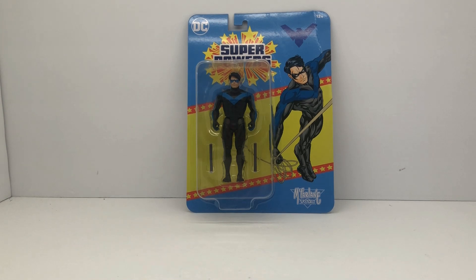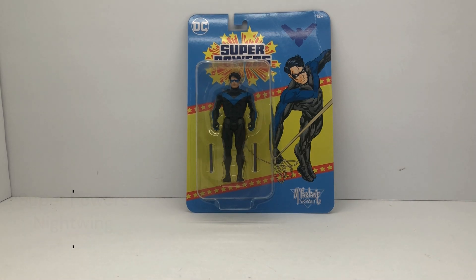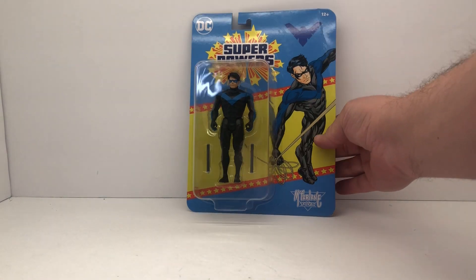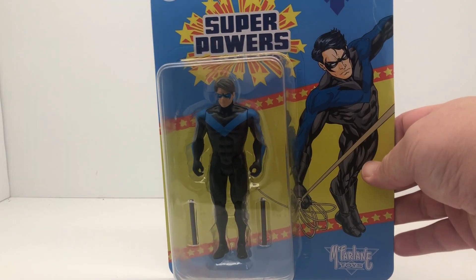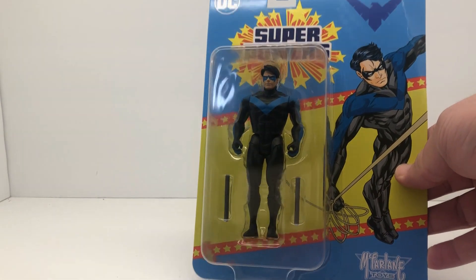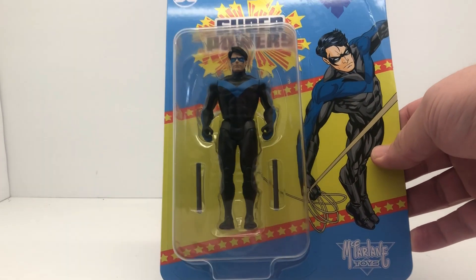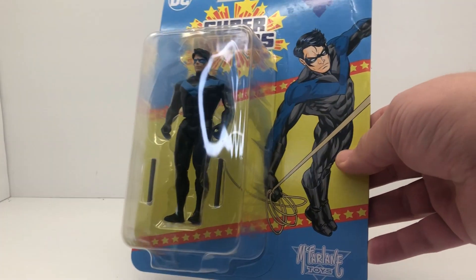Welcome back everybody. Today we're going to take a look at another Superpowers figure from McFarlane Toys, and today we got Nightwing — which originally was not a figure released in the vintage Kenner Superpowers line. So it's kind of neat that in this new iteration of Superpowers we're finally getting a grown-up Dick Grayson.